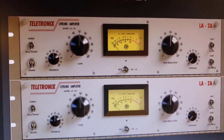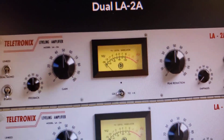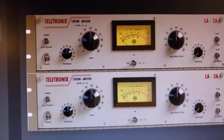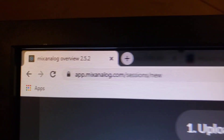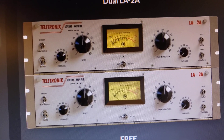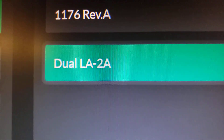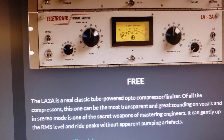No doubt about it, you have heard of the Teletronix LA-2A compressor. You may have plugins that allow you to get an approximation of what the LA-2A can do. But now, on MixAnalog.com, you have not one, but two LA-2As to use. And, for a very limited time, it is, along with the 1176 Revision A, free to try out for up to 30 minutes per day.